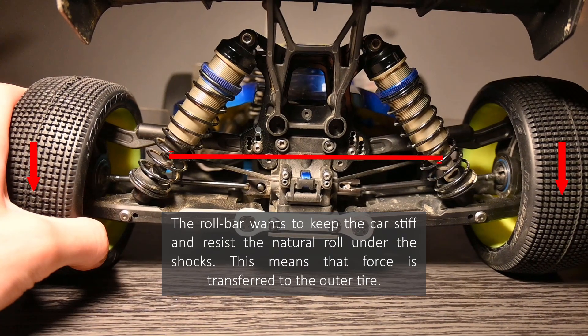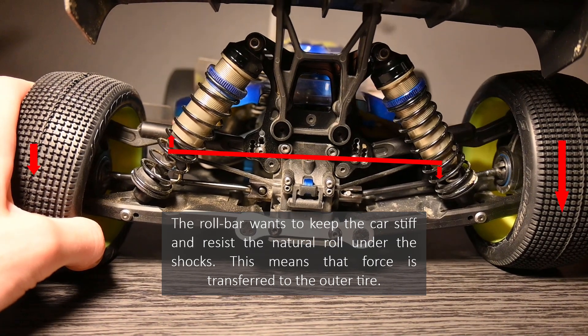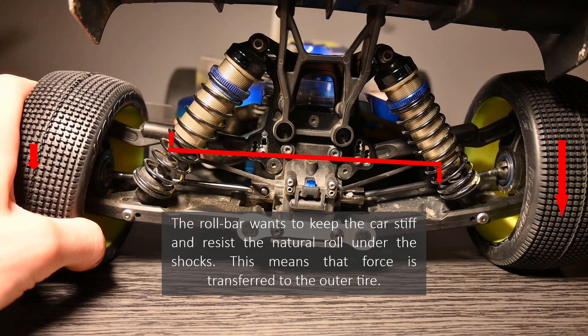In this episode I'll talk about something I personally overlooked before but recently found much more interest in and in-depth tuning options for: anti-roll bars. The very basic principle is that once the car rolls, it will take load off the inside tire and place it onto the outside tire, having more force on the outside tire and reducing roll in the car.